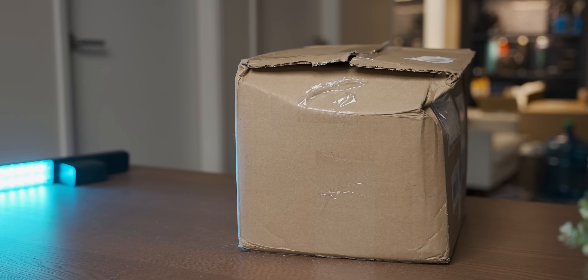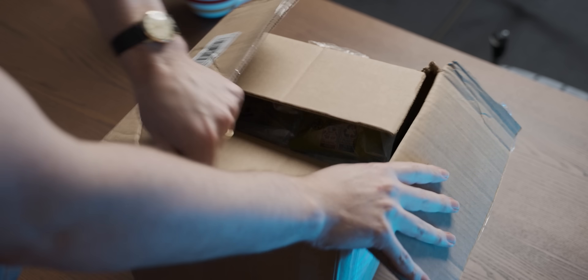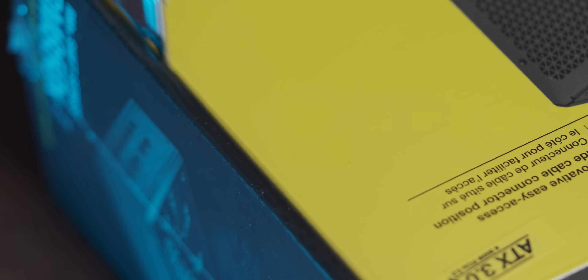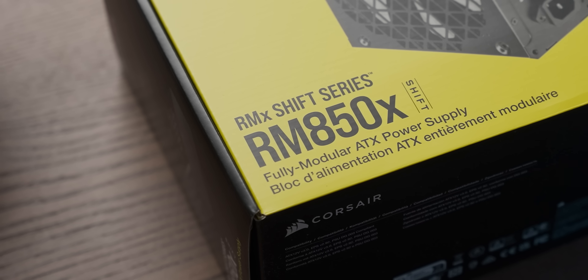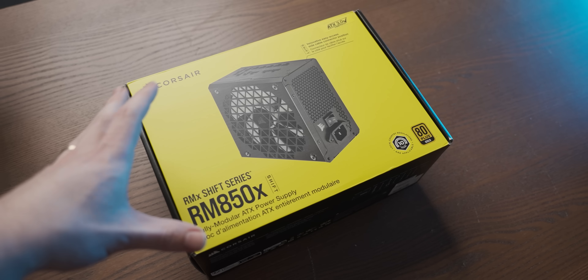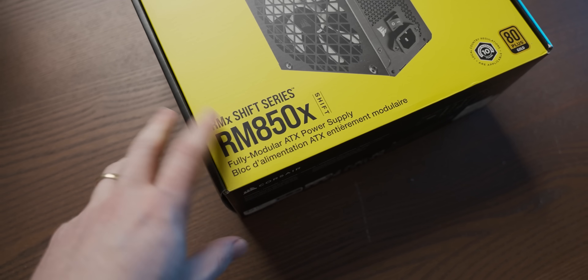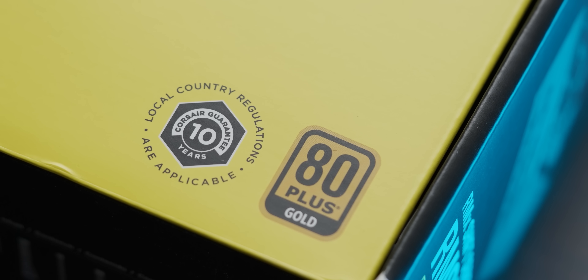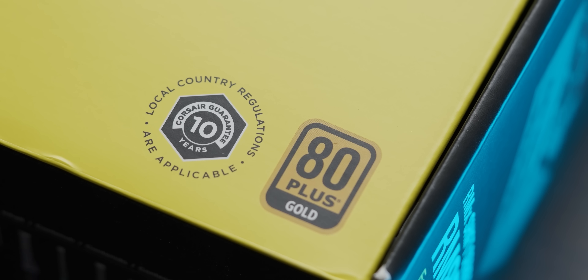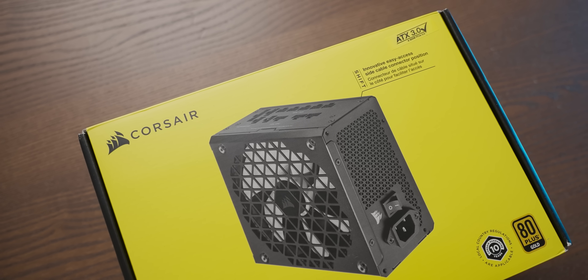As you can tell from the box, the delivery driver clearly used it as a seat all the way from wherever it was shipped. The power supply in question is the new Swift version of Corsair's RMX series of power supplies. I don't have the correct test equipment to properly review a power supply, so this is more going to be like a hands-on. It's based on the RMX series, so I'm sure it's a solid power supply — do look out for proper reviews. What we're going to look at today is the weird layout of this power supply.